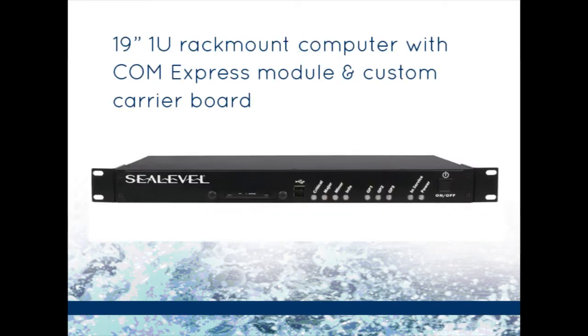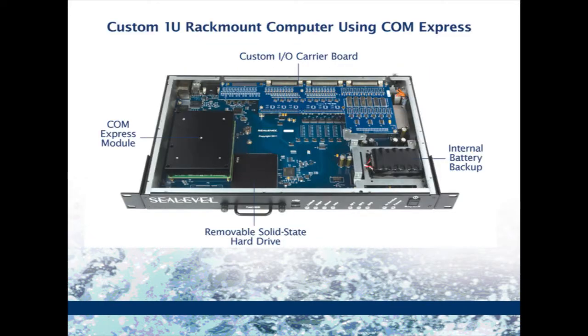C-Level designed a ComExpress baseboard with all the required I/O and a rugged 1U rack mount chassis. A 1.2 GHz Core 2 Duo ComExpress processor module mounts to the baseboard to add the high-speed portion of the system including processor, chipset, memory, and video. Since the systems are not always in environmentally controlled buildings, all extended temperature parts were selected for the design to accommodate the wide temperature specification.